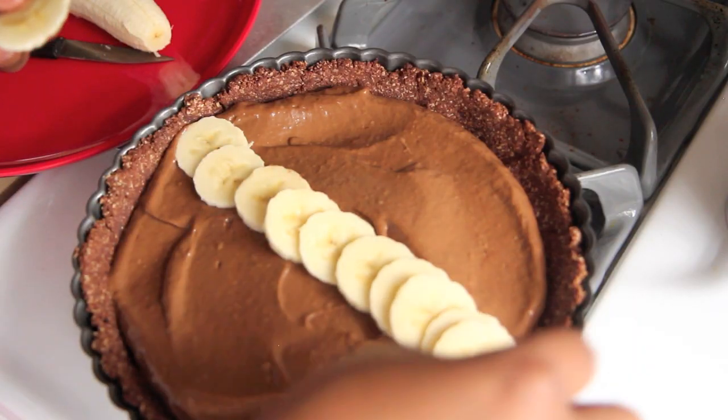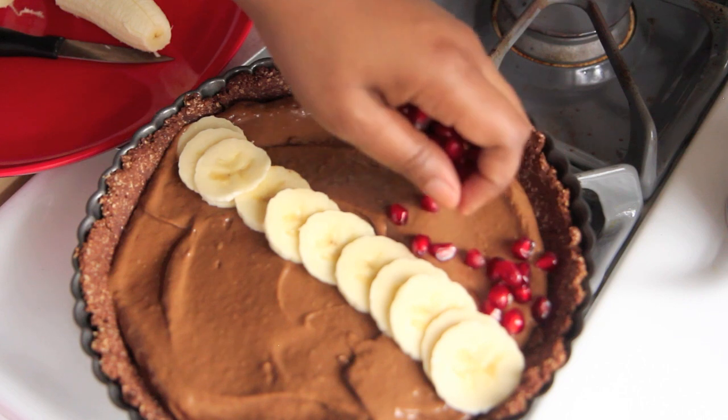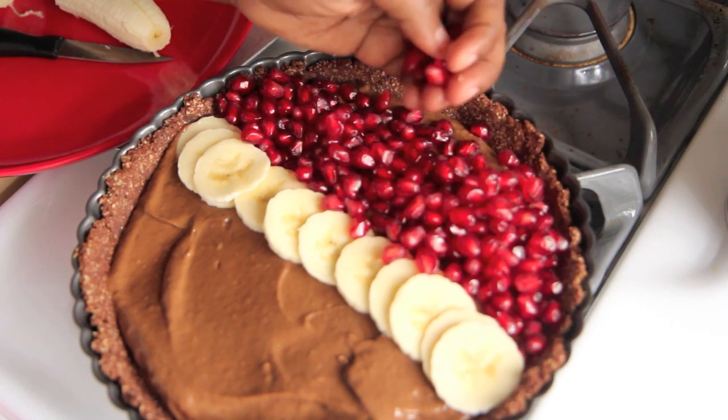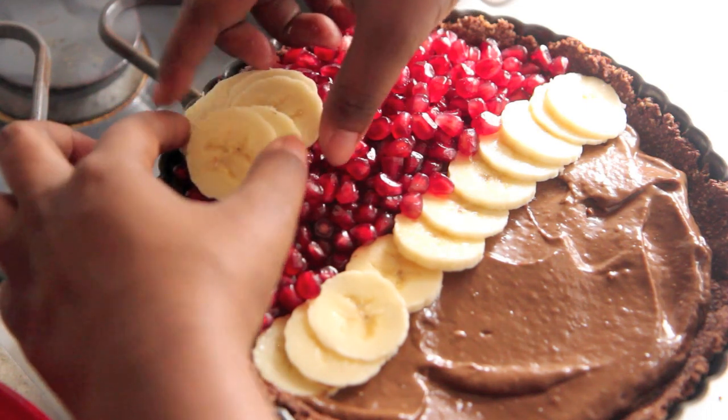Now for our Santa Claus hat, we are going to be using pomegranate seeds because they are in season. I'm not an expert at getting the seeds out, but I did use the water method — you can look it up here on YouTube if you need assistance, but it's really not that difficult. Spread that over about the top third of your tart, then line off the border with some sliced bananas so you have his hat. And you want to create the ball of the hat with some more sliced bananas, and then it's perfect.